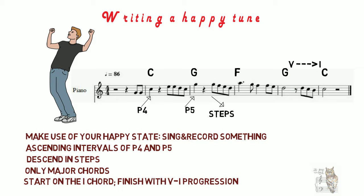I hope this provided some inspiration for your songs. Please check out my other videos to see the tools that well-known composers use when writing a happy tune. Thanks for watching and please subscribe. The Wise Owl salutes you!